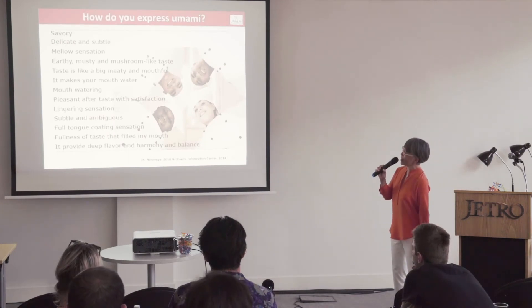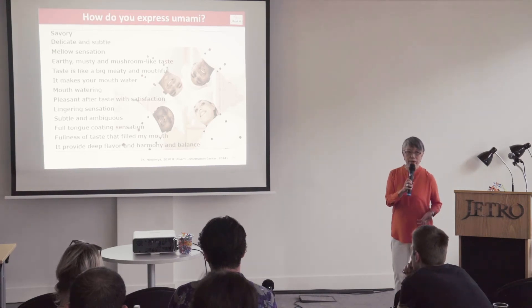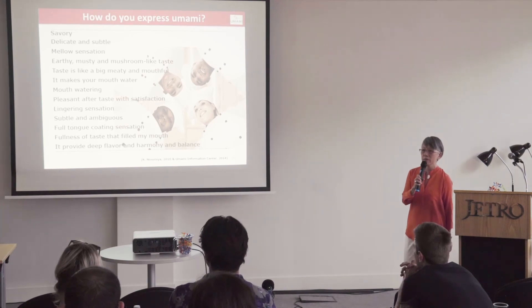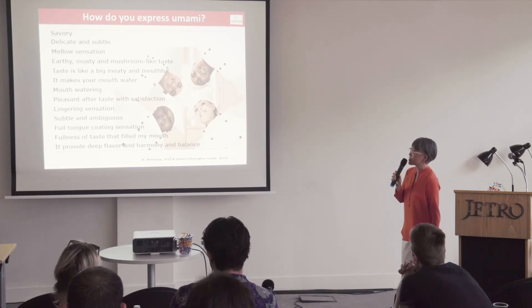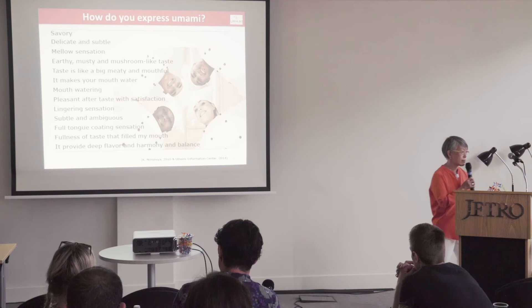Once chefs understand umami taste, they try to explain it in their own words. Their descriptions include: savory taste, mellow sensation, makes your mouth water, pleasant aftertaste with satisfaction, lingering sensation, and fullness of taste that fills the mouth. All of these descriptions are very helpful for understanding the umami sensation.